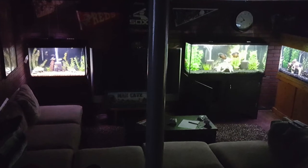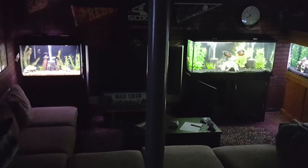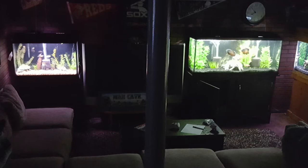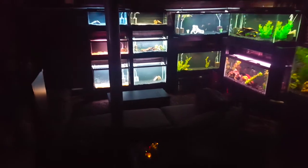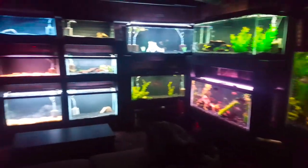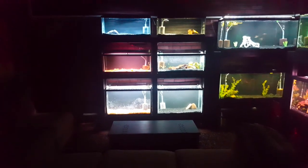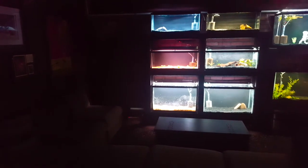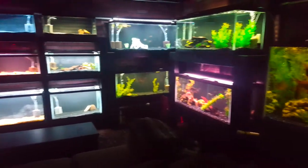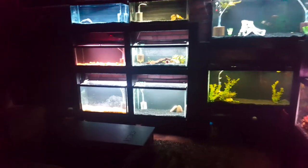As I walk down to the basement, I'll put up a picture of what we used to be looking at — a TV and a couple of fish tanks on that wall, plus the 75 and the 150. This is what it looks like walking downstairs now: we've got the 150, the 275, the 255, and now we've got the 4 20-longs on top with the 2 29s. Coming up next in that dark corner will be the 9 ten-gallon tanks.